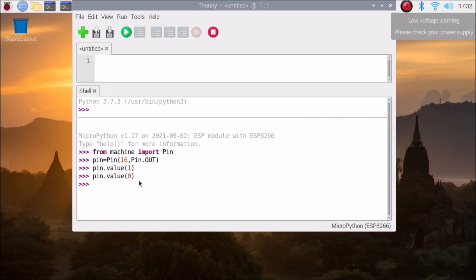In the next video, we are going to see how to configure the ESP8266 Wi-Fi and access point with MicroPython using Raspberry Pi 4 Raspbian OS. I hope you learned something from this video and successfully installed MicroPython on your ESP8266 module. We will meet in the next video — till then, take care and bye!